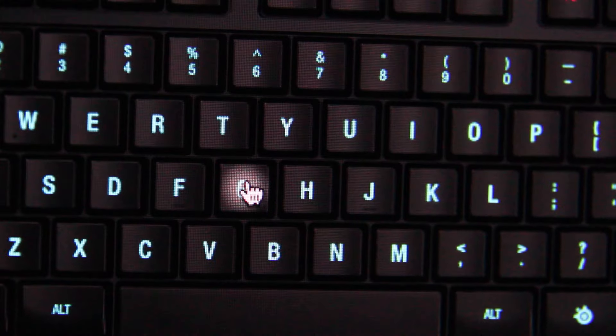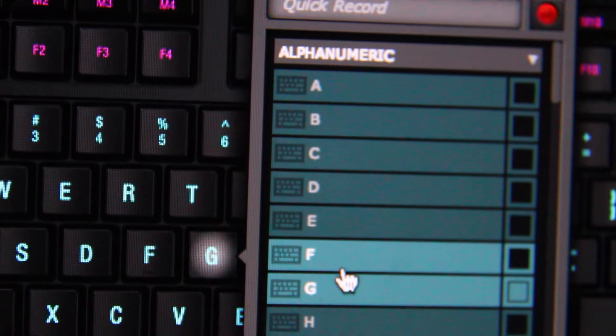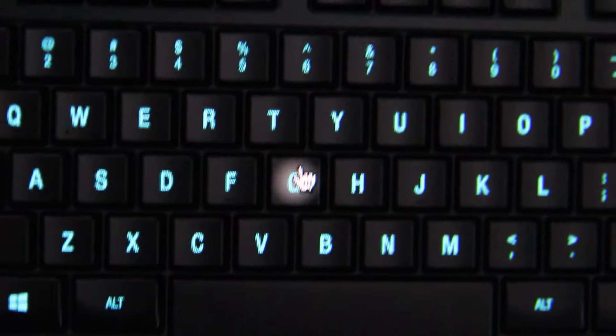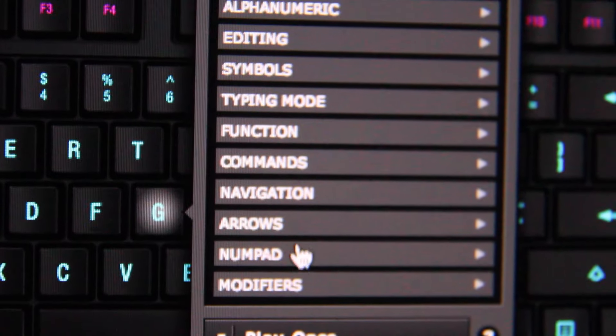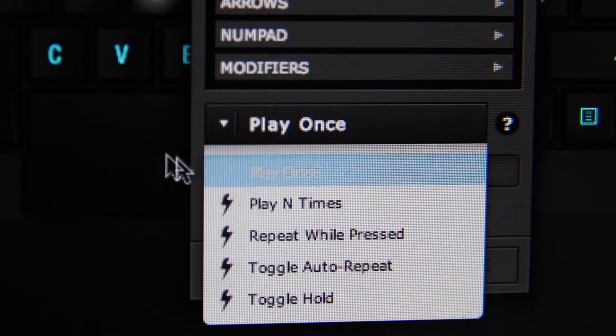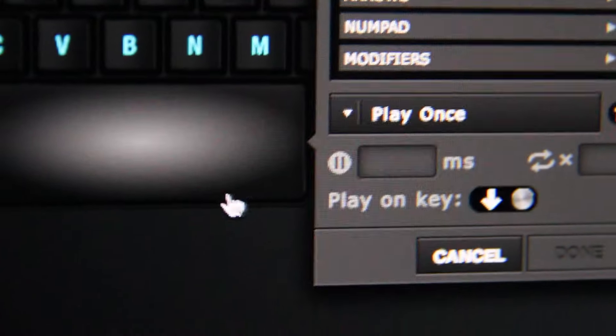There's also a lot of customization with the keys — each key you can press on, you can make it do a different thing. It's pretty awesome, especially with the extra MX keys on the left side, and there are extra buttons above the F3 and F4, for example. So there's a lot of customization if you're into that. I'm not sure how much I'm going to use it, but it's there for anyone who would love to customize things for games and such.